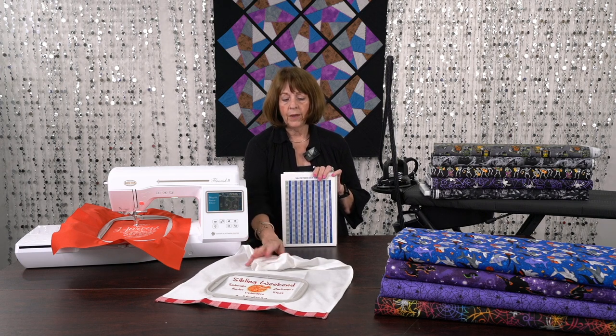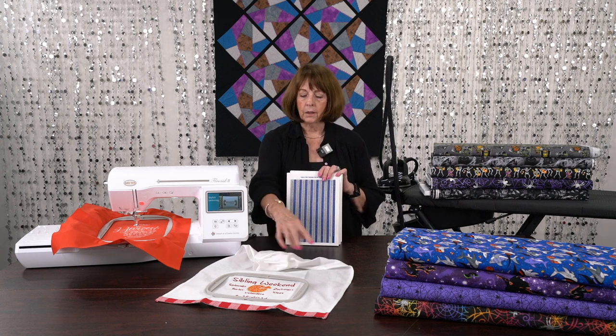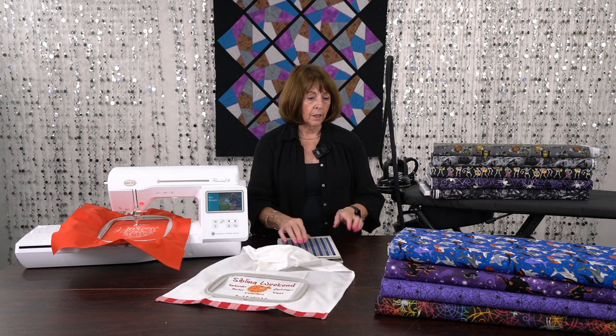People have used these towel blanks for wine bottle covers, cut them up for table runners — there's just a numerous amount of things you can do with them.